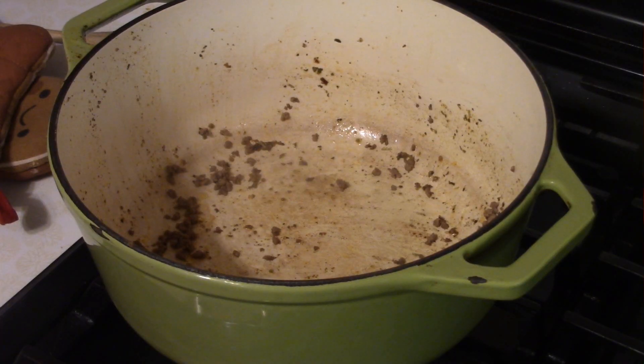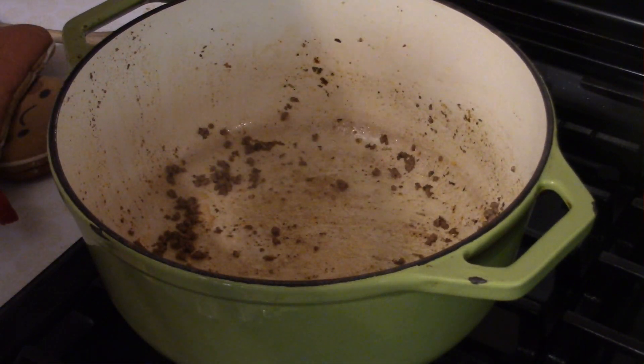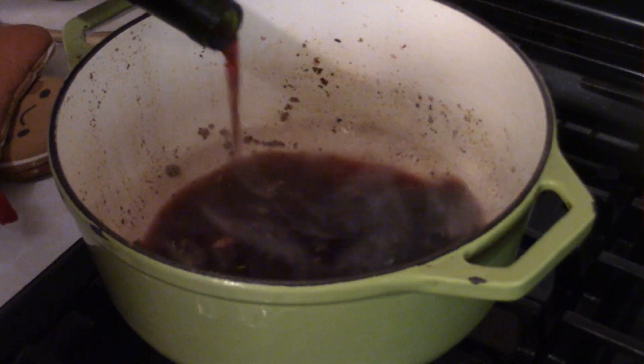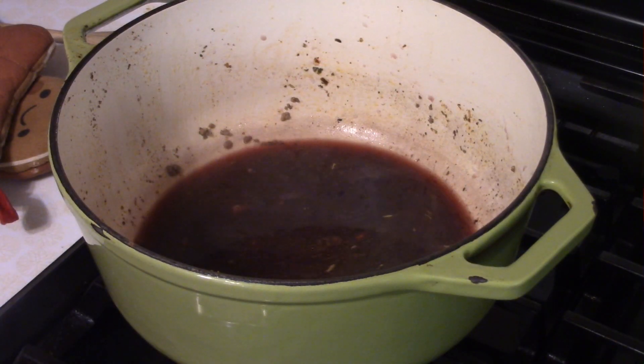With the beef drained, deglaze the pot with a little bit of red wine — somewhere between a quarter and a half a cup — and let it reduce by about half.